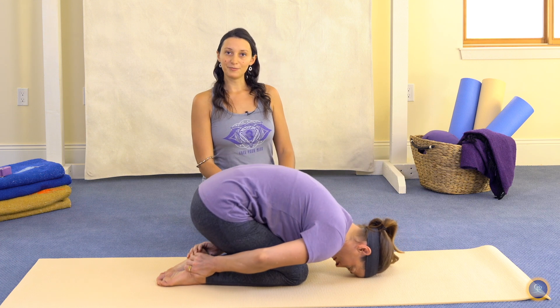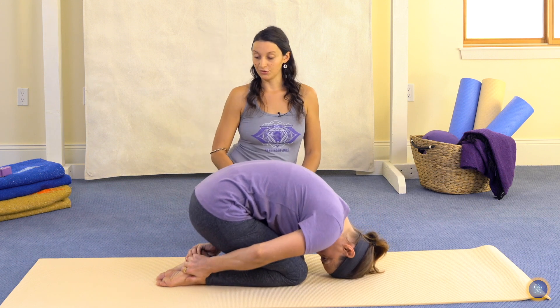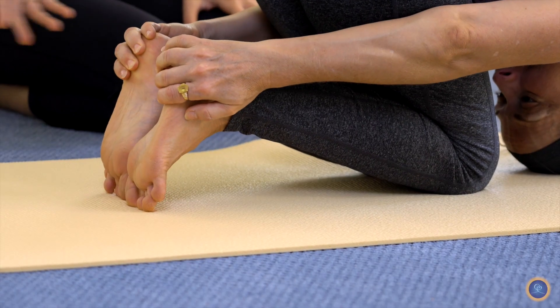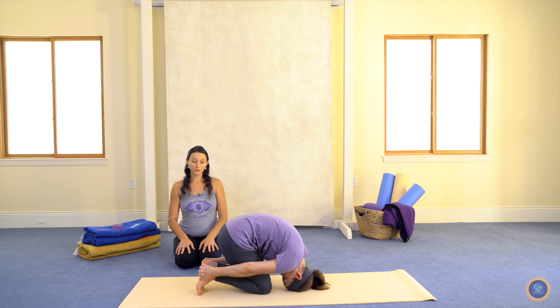If you have shorter arms or you're unable to reach your heels, you might find it helpful to curl your toes under, which is going to raise the heels up, making them a little bit more accessible. You can also grasp your hands around the backs of your thighs.